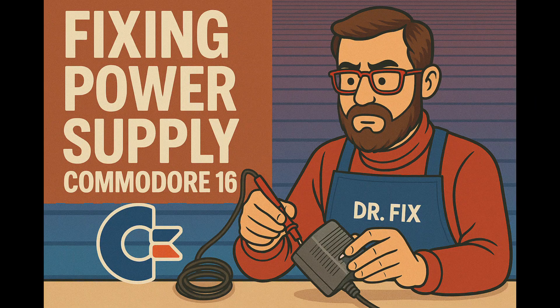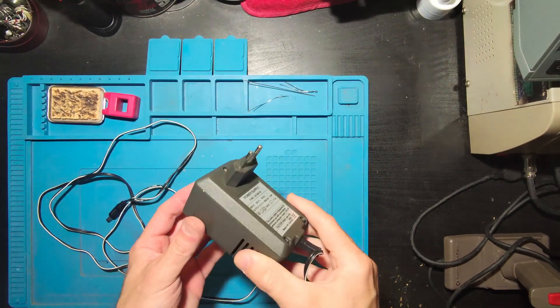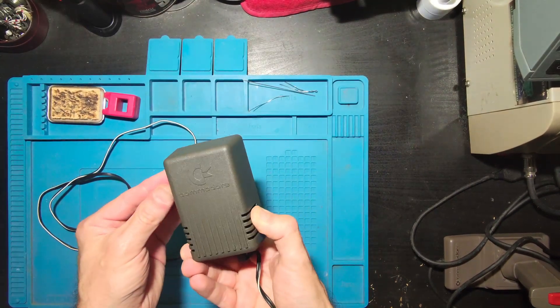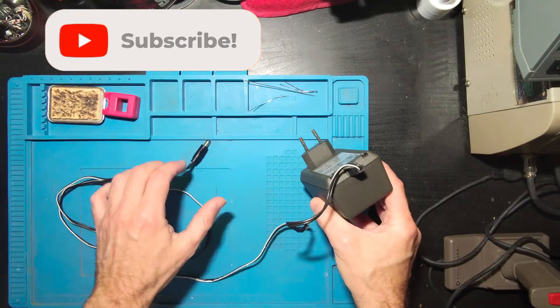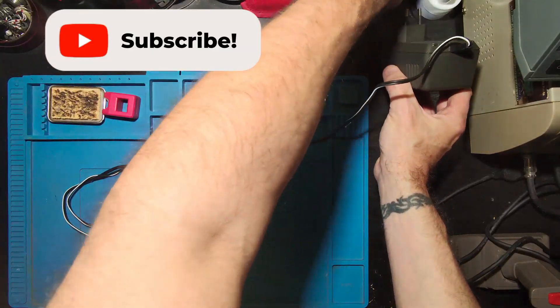Hi everyone, welcome back. Today I'll be working on a power supply from a Commodore 16 that no longer delivers the correct voltage. Let's open it up and see what's wrong and hopefully bring it back to life. If you enjoy this kind of content, don't forget to leave a like and subscribe to the channel.